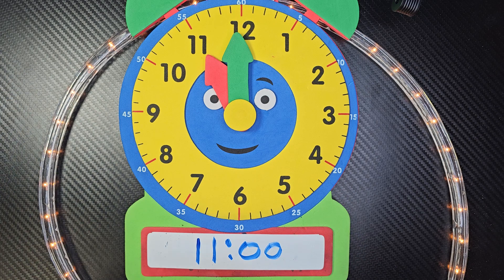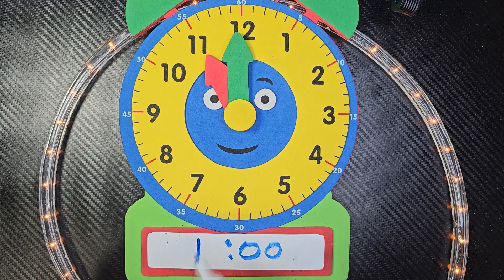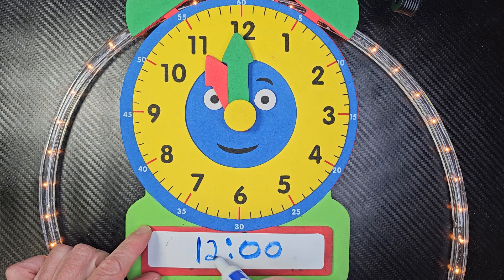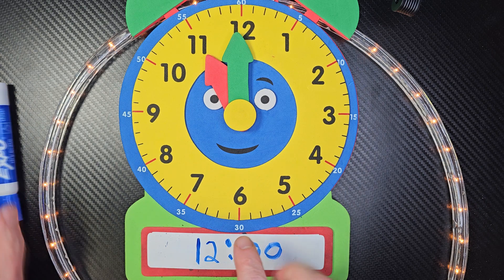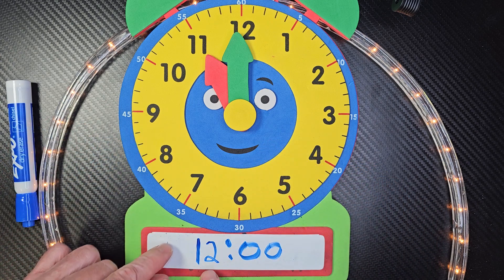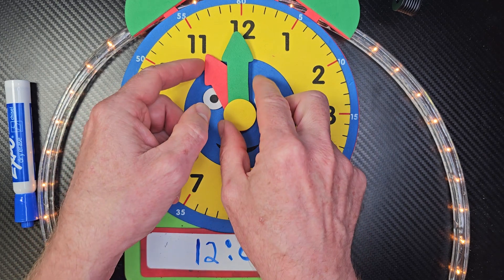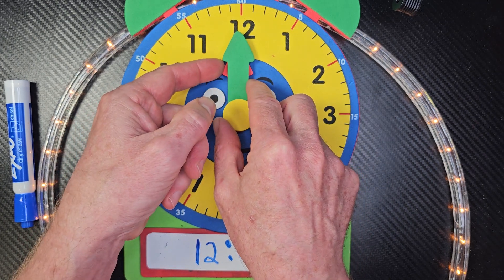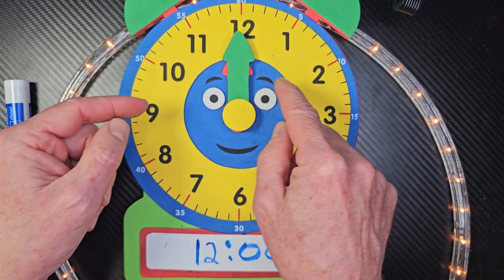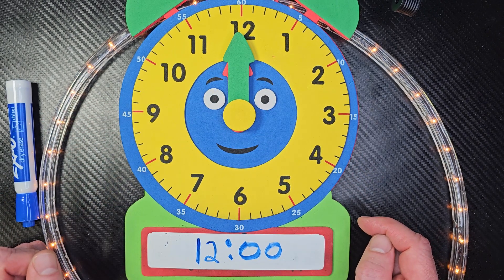Now once in a while, you might see something like this. I'm going to change this number out for a 12. So don't get too confused — take it easy, cheesy, lemon squeezy. Where do I need to put that hour hand, or the lady hand? At the 12. And now you can't even see it, can you? It's almost underneath the man hand or the minute hand, but that is 12 o'clock.